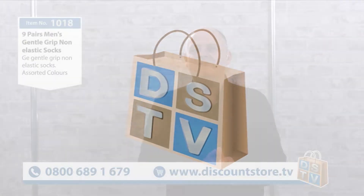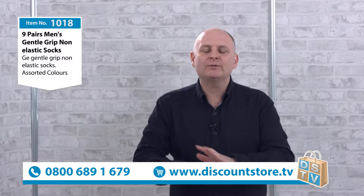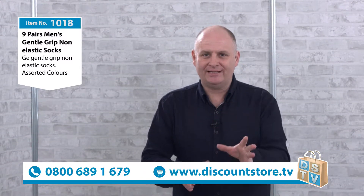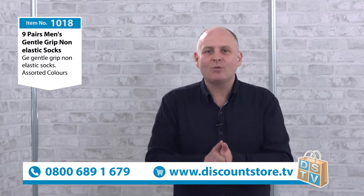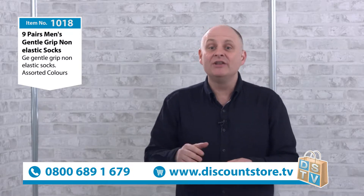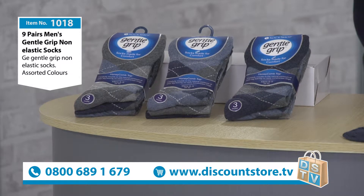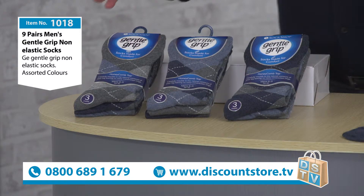Thanks for joining us here at Discount Store TV. I've got a product now which we can't get enough of. This is a brilliant product and you're going to love the deal that we've got for this as well. It is 10:18. This is our nine pairs of men's gentle grip socks. Take a look at these because they are absolutely fantastic.